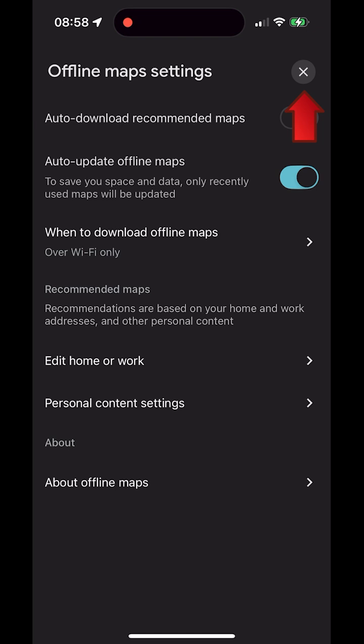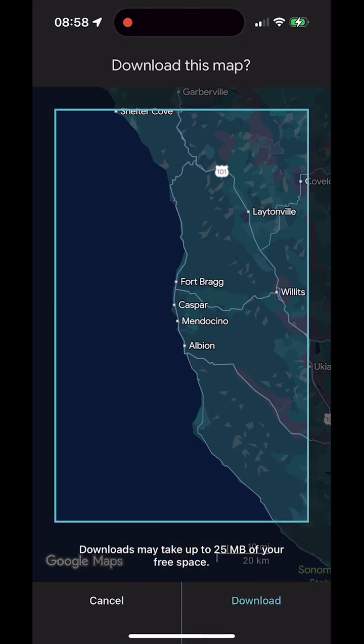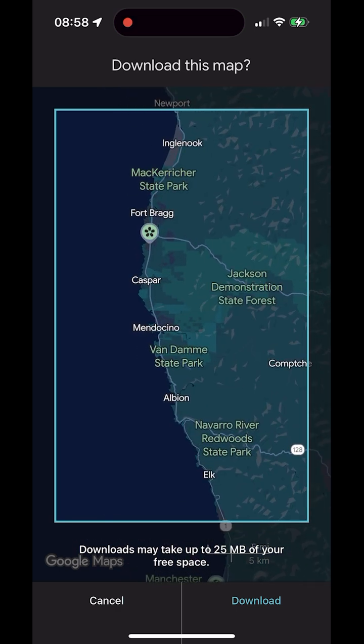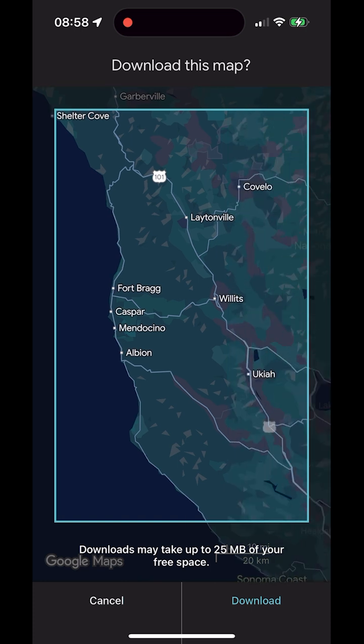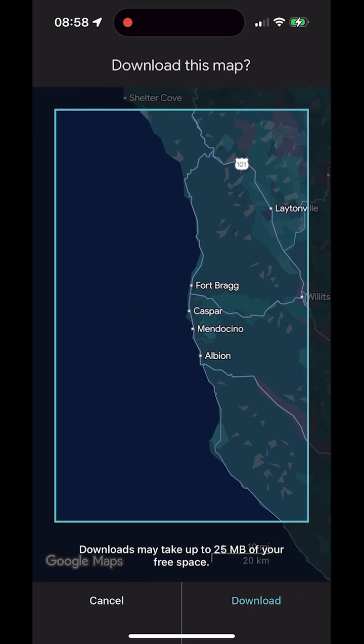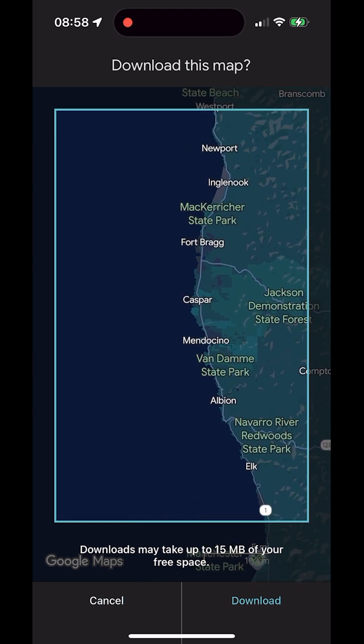Close Offline Map settings by tapping the X in the top right to return to the Offline Maps screen. Now tap Select Your Own Map. A selection frame appears. Spread two fingers apart to zoom in — the download area becomes smaller and the file size goes down. Bring two fingers together to zoom out — the area becomes larger and the file size goes up. Drag with one finger to move the frame. The estimated size is shown at the bottom.